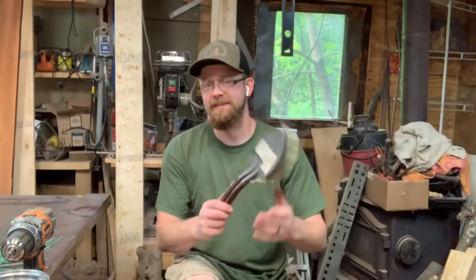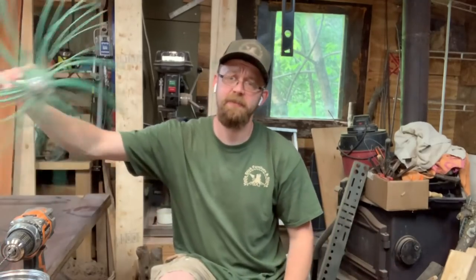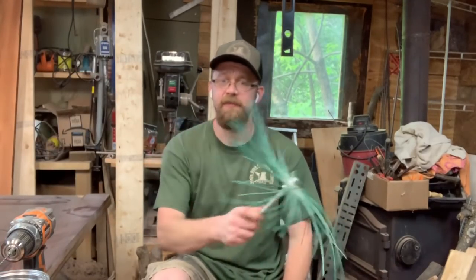Hey guys, welcome to the shop. Today I was hoping to do a carving video but it's been raining non-stop, so I decided to put together a video of a homemade tool I've just recently started using to take the burn off the bears. When you torch your bears for chainsaw carving, you end up with soot or black ash on the outside. A lot of times I use a brush like this, scrubbing away — but recently I started making something better.